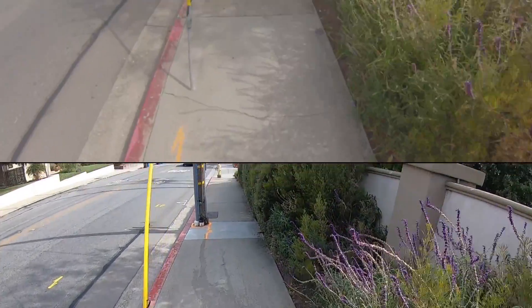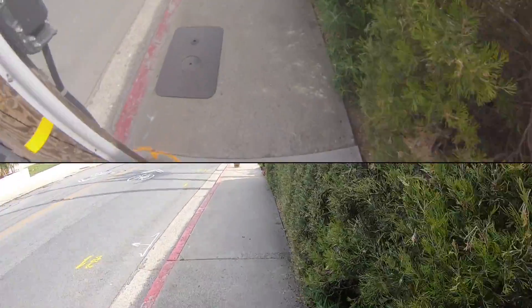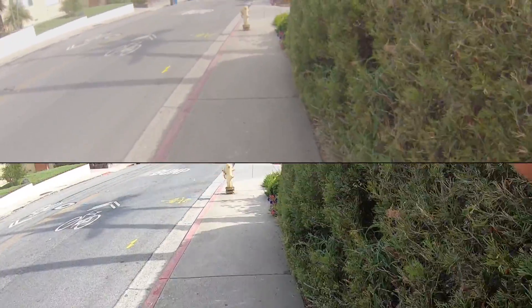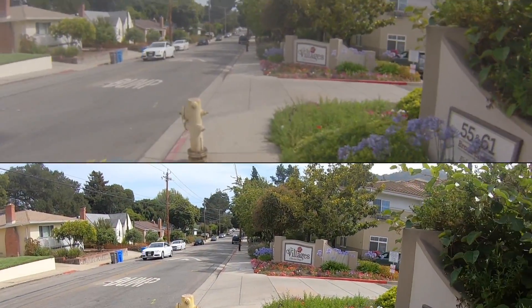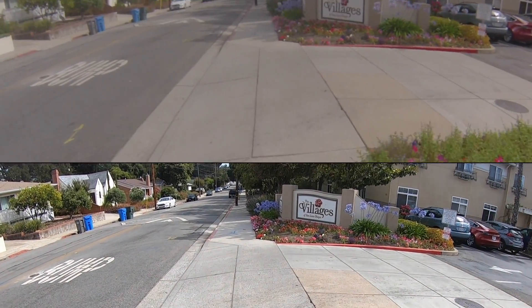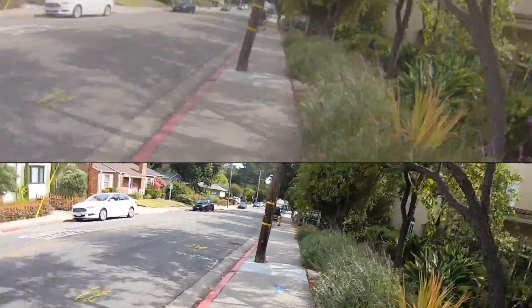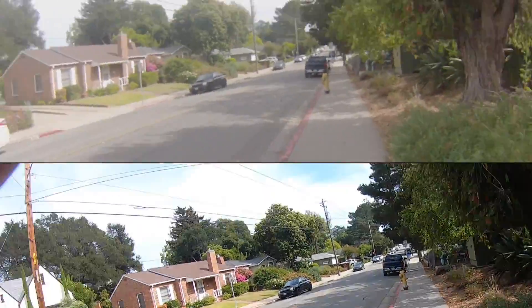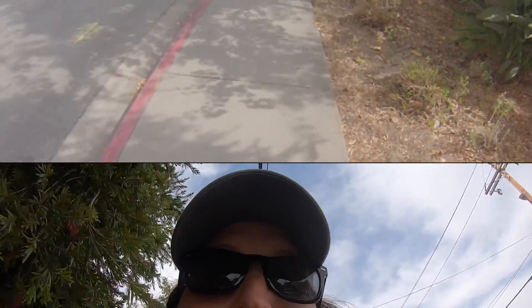Alright. And... tripod walk. I know the O3 is going to be messed up on that one, but I still want to see what it looks like.